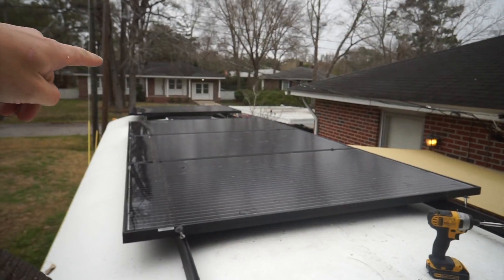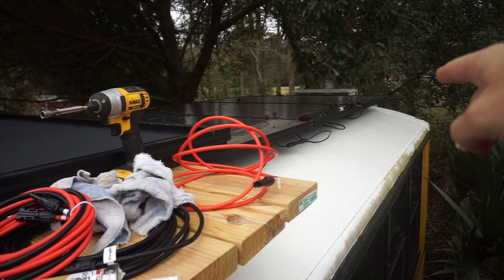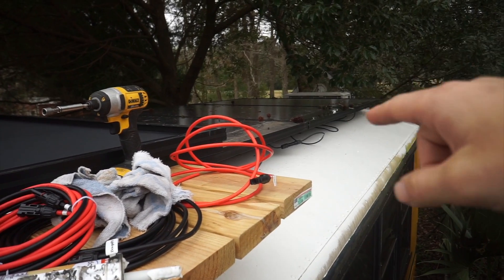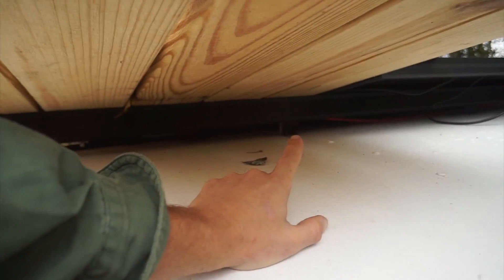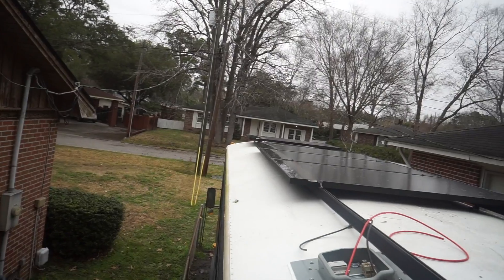I'm going to get started wiring panels to here. I've got this first back array wired in series — negative to positive, negative to positive. Then a positive line coming all the way back, and a negative line coming from here into the solar deck. Now I'm going to show you how I do that with the front array.